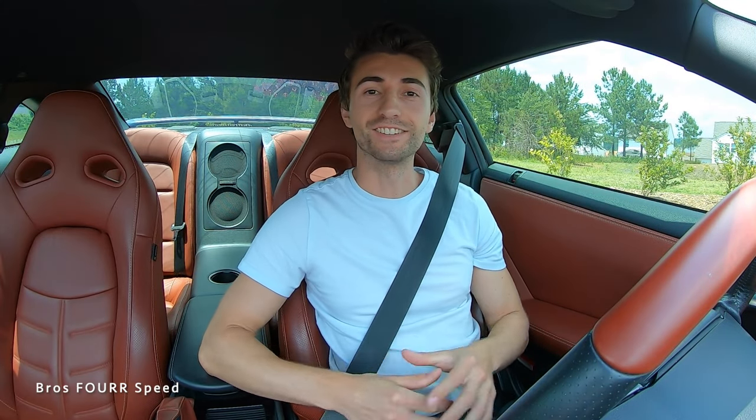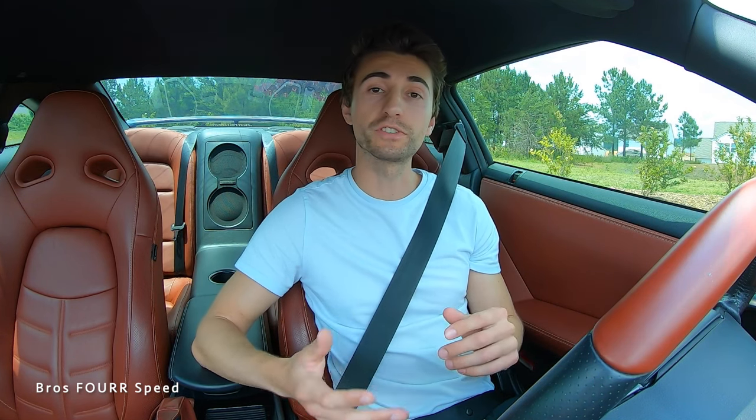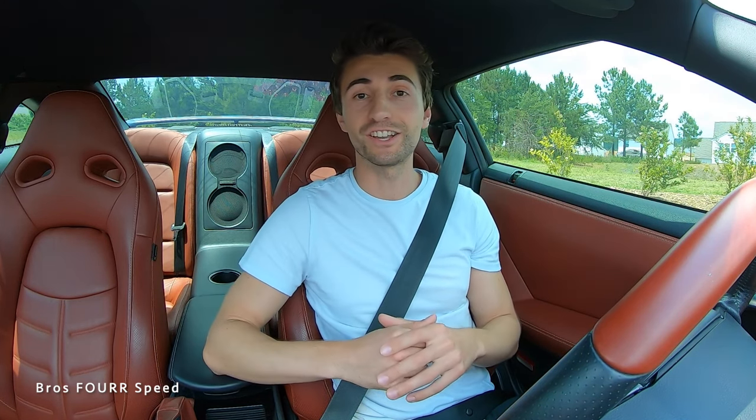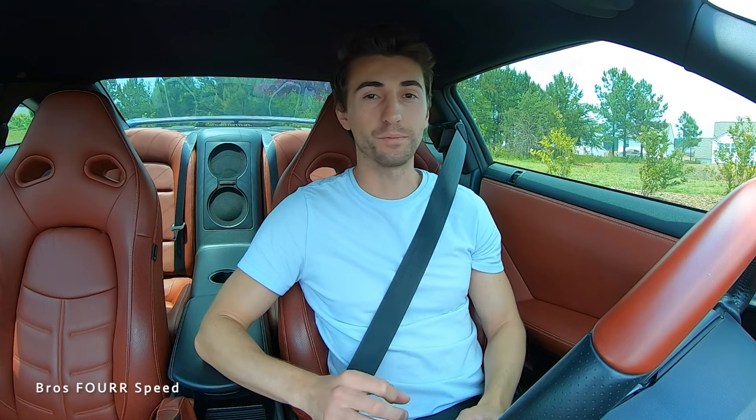What's up guys, welcome back to the channel. In today's video I wanted to talk about the Pedal Commander — this is going to be a long-term update. In the last two or three years we've installed one on my brother's Toyota Tacoma, my Toyota Supra, my brother's Audi R8, and most recently my Nissan GTR. So first I'm going to talk about what it does and how it responds in the car, then go through each of those four vehicles and how it's helped.